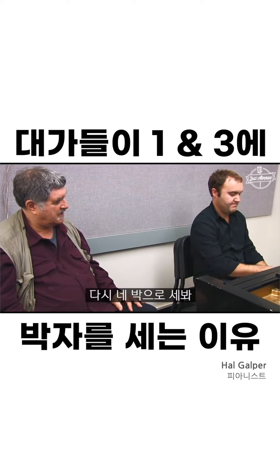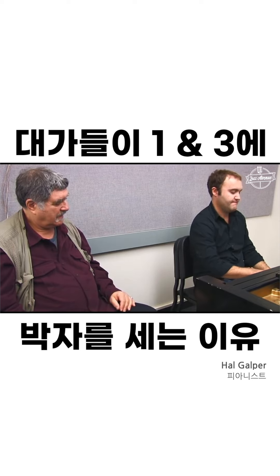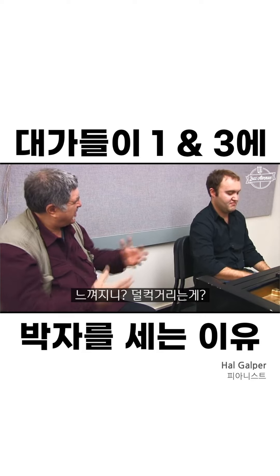Now go back to the quarter notes at that speed. Now don't slow down. See how it feels? Jerky.